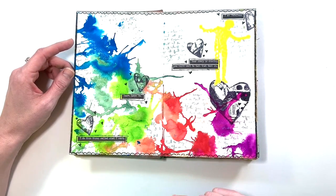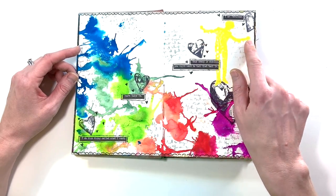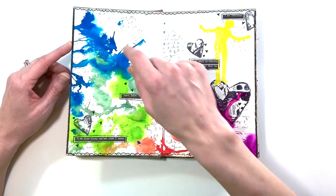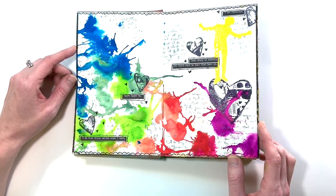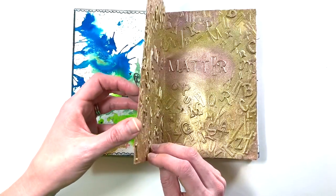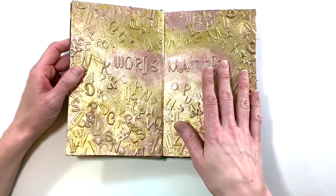This was a fun one — these are the Jane Davenport incredible inks. I just dropped them on the page and used a straw to blow them around, then added some stamping, some embossed stamping, some stenciling in the background. What I really like about this page is the doodled border — I really started to get into doodled borders. This is one of my lighter spreads where I actually had some white space still showing.